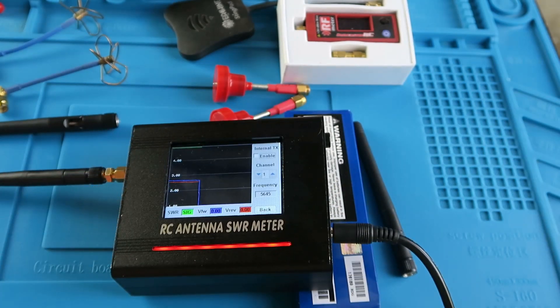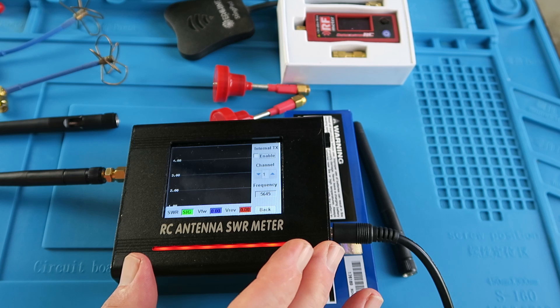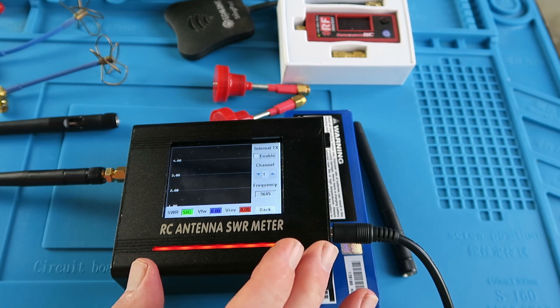I think you'll agree it's an extremely useful device. Clearly it's only measuring the SWR, which is only one of the parameters for selecting antennas. The other SWR meter was able to measure things like S11 and impedance, which are obviously important to know as well. But this is fine for the purpose for which it was intended. Let the unit warm up with the transmitter on for a couple of minutes before starting your tests — that way you'll get greater accuracy. Clearly it can cause interference to other devices nearby, so you don't want to be using this at the field.